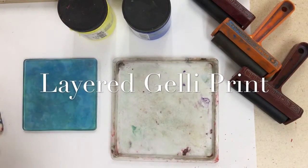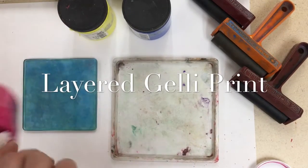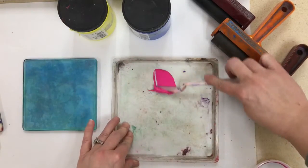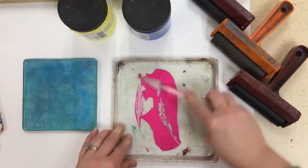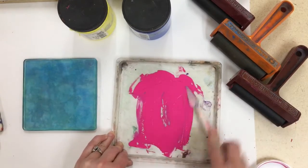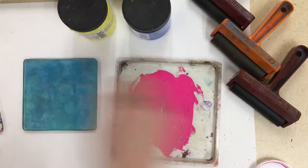Today we're going to be looking at making layered jelly prints. The first thing you're going to want to do is scoop out a little bit of your printing ink and spread it inside of your ink palette a little bit. You don't need to do it a whole lot, but just enough to get the brayer going on it.